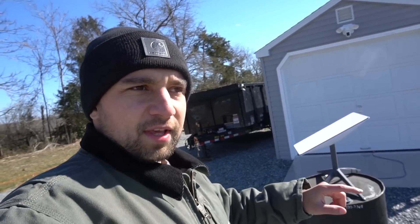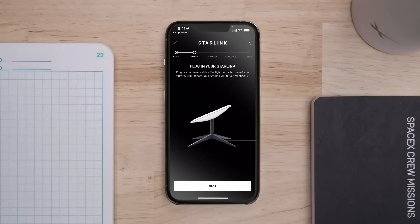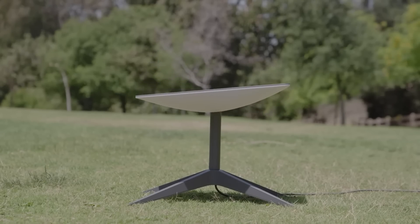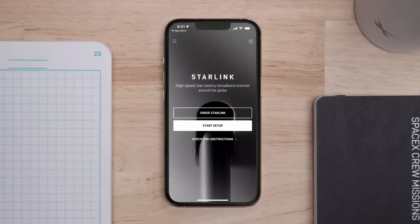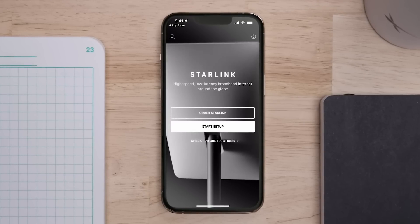They send you only a ground mount array. You get the satellite dish, which is actually really cool, because when it boots up you feel like you're in a futuristic timeline. It starts moving around trying to find where you're supposed to go with it — it basically rotates around and finds the best spot for it to be angled in your deployment area.